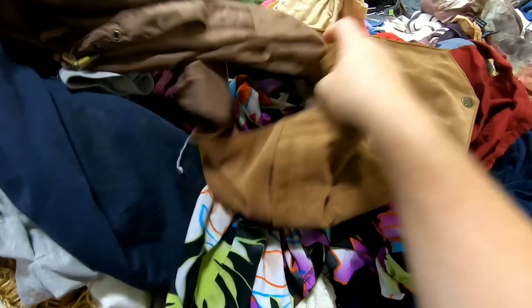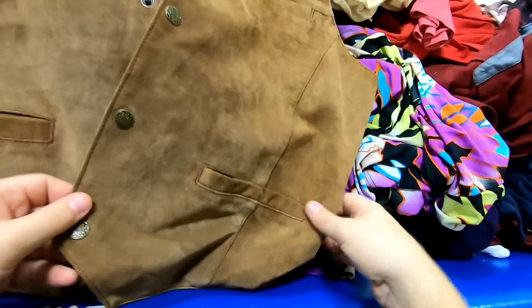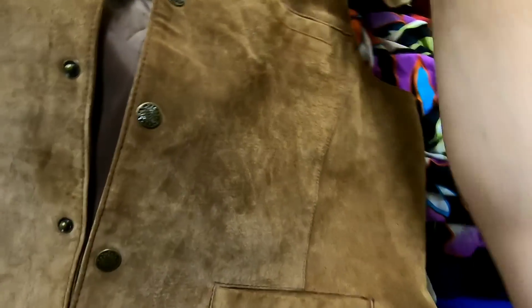What is this? It's just a little leather button-up vest — cool details on the buttons, no stains, no rips. It's super light so it's probably less than a dollar. I'll get that.